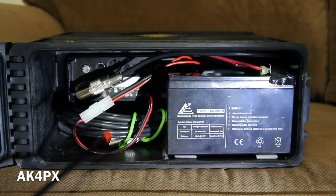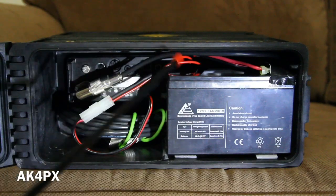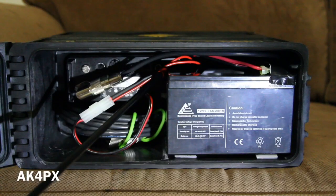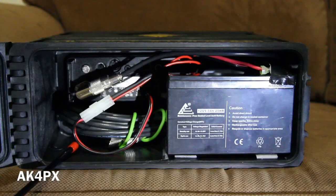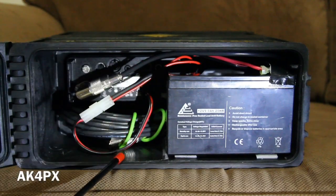I have a 90 degree connector for the HF antenna input, and here is the 9 amp hour battery connected to the 3D printed control panel. It's pretty simple in the rear — I have a little bit of space to put whatever, but mostly this part of the box is intended to remain closed.